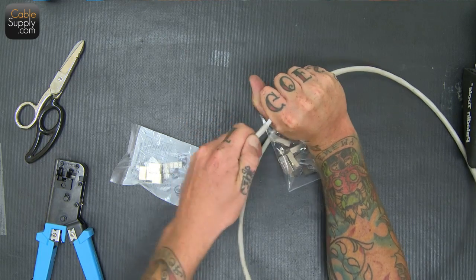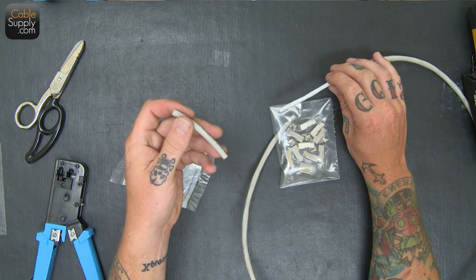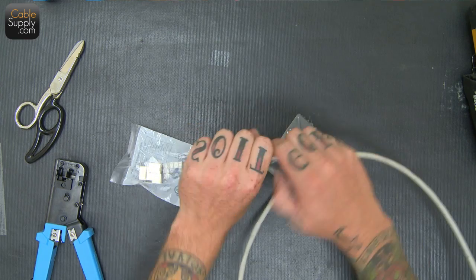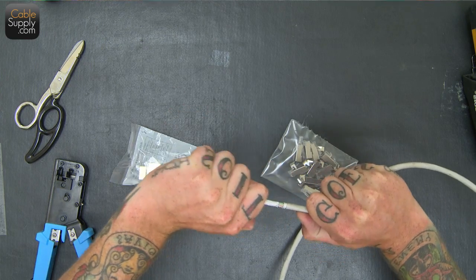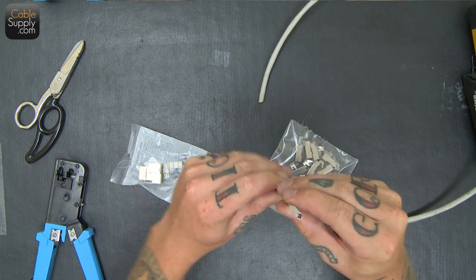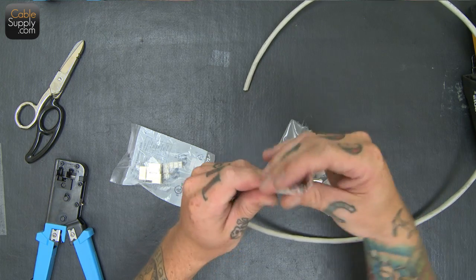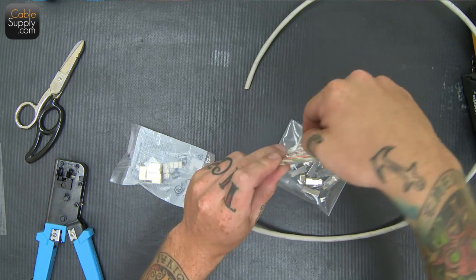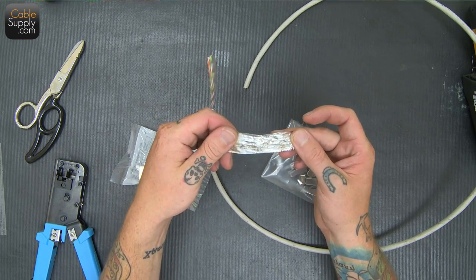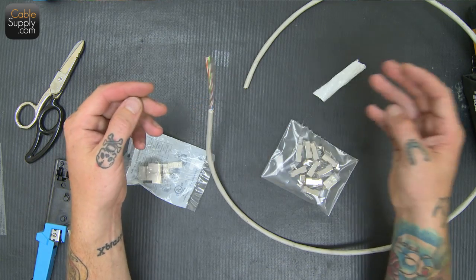Shielded cable is harder to strip because the jacket is full of more things. So we got the PVC jacket off here and right here this is the shielding — I'm going to pull this off, which is hard to pull off as it should be because it's the shield protecting the cable. As you can see, this one is the foil. That's all it really is — it's either aluminum, tin foil, sometimes it's copper, but usually just aluminum or some sort of collection of different metals.